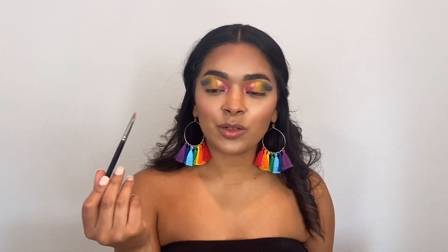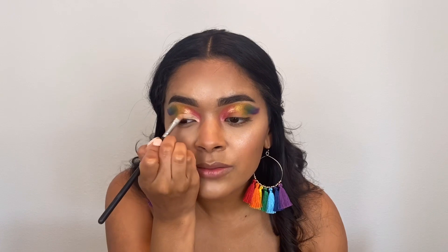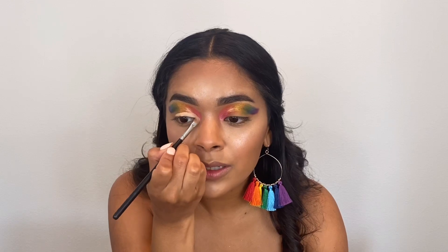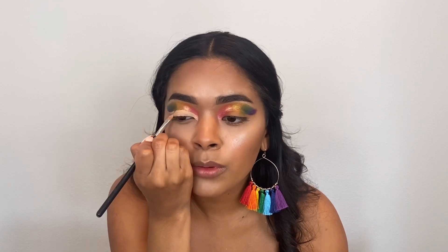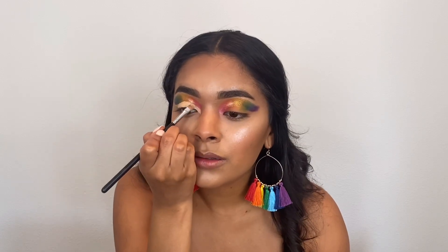Now comes the scary part — going in with concealer. I'm using Shape Tape and a flat concealer brush to create the cut crease. I just found out that San Antonio Pride is cancelled — well, not cancelled, but turned into a virtual Pride. I was expecting it, but it's different once it's official. I've gone for the past two years and I'm pretty sad because I love going — it's so fun. But with everything going on, that many people close together wouldn't make sense, so of course it makes sense.